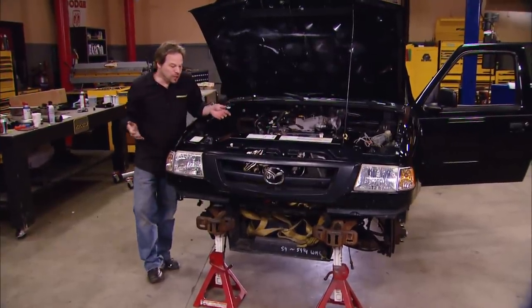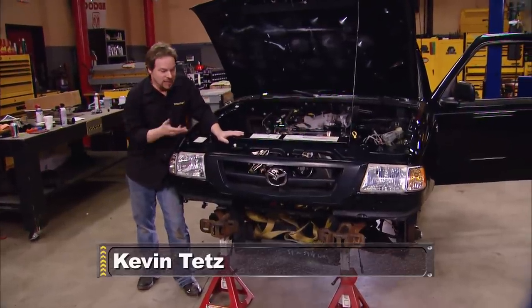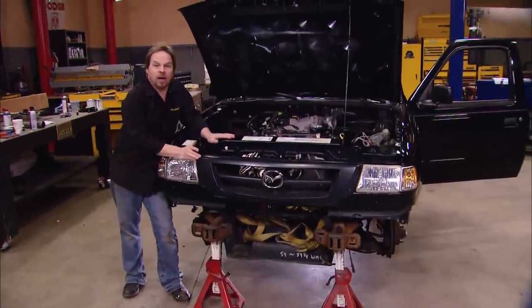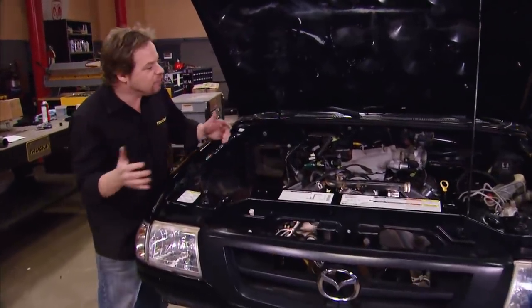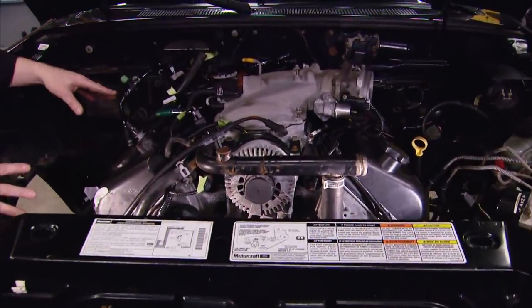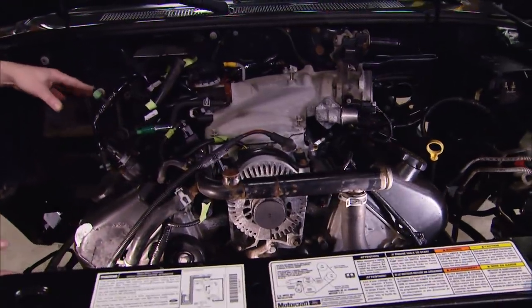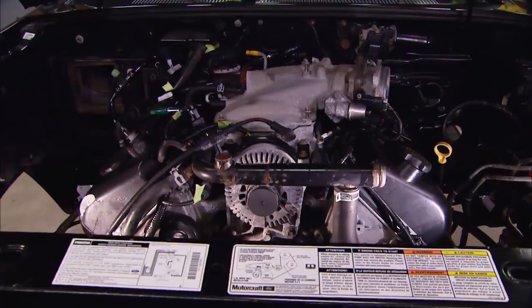Welcome to Trucks. Today's show is all about solving problems, and the first big problem was that the anemic four-cylinder engine in this Mazda B2500 truck wouldn't even get out of its own way. So we solved that by finding a junkyard Mercury Marauder double overhead cam 4.6 liter 300 horsepower automatic transmission drivetrain. The installation actually turned out to be the easy part, because what we've got left is all the typical issues that pop up when doing almost any engine swap.